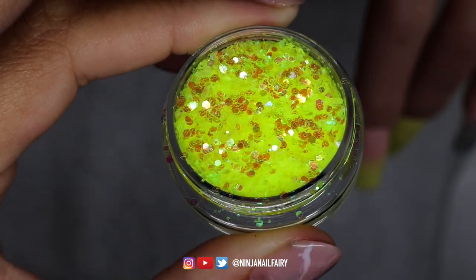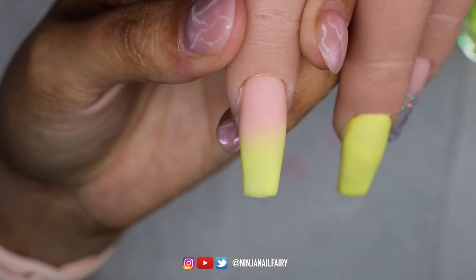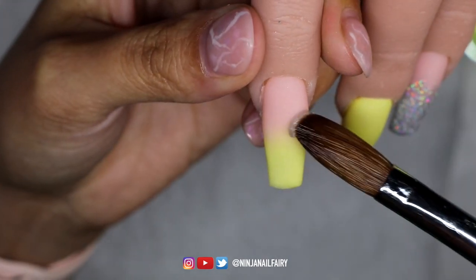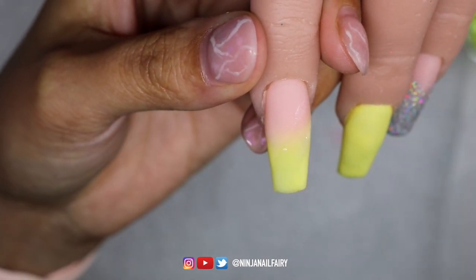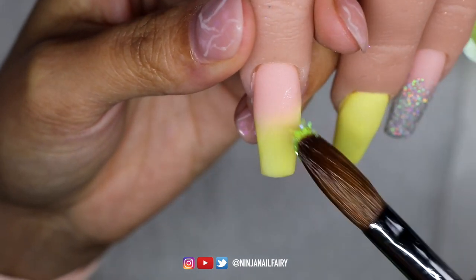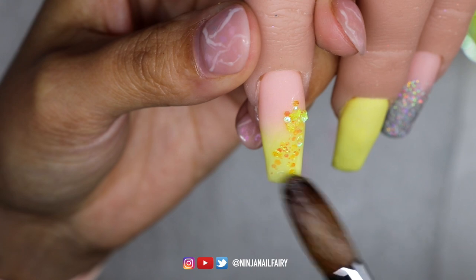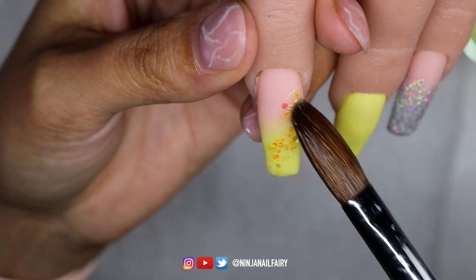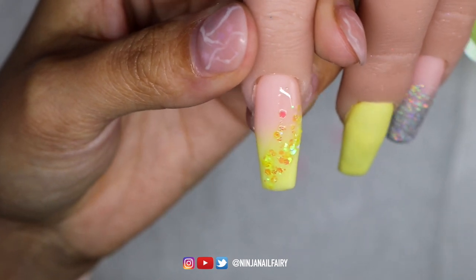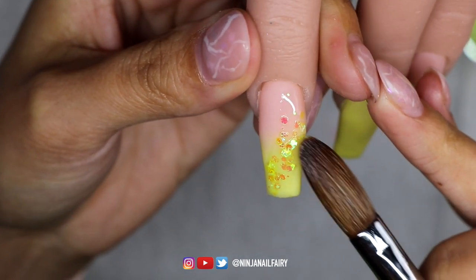The loose glitter that I'm using is called Sunrays and it's absolutely gorgeous. I also wanted to mention that my builder in a bottle that's on my nails right now has been on for three weeks — so that is why we have some crazy growth. I'm just picking up the loose glitter with some clear acrylic and applying it onto the nail and moving it around to where I want it to be.